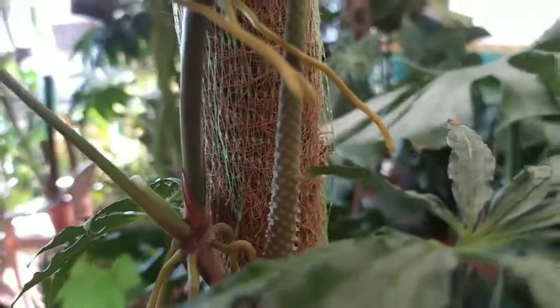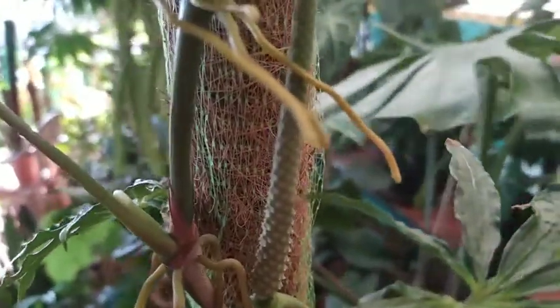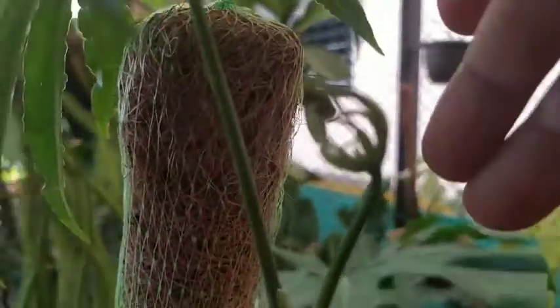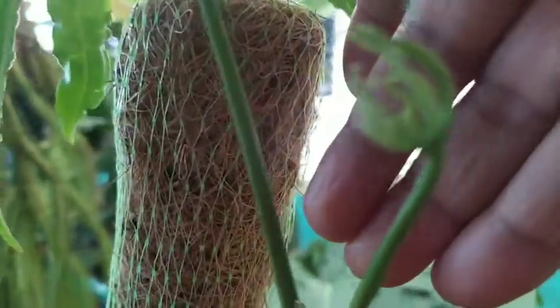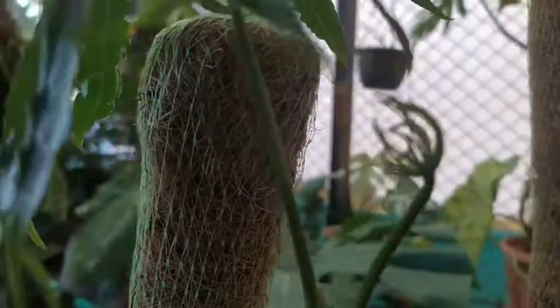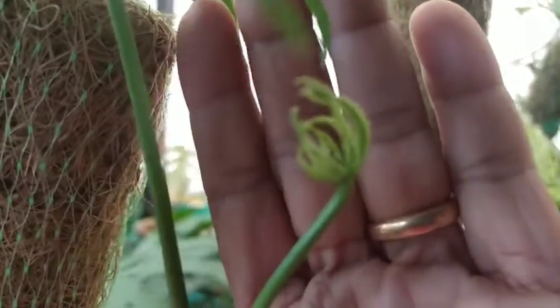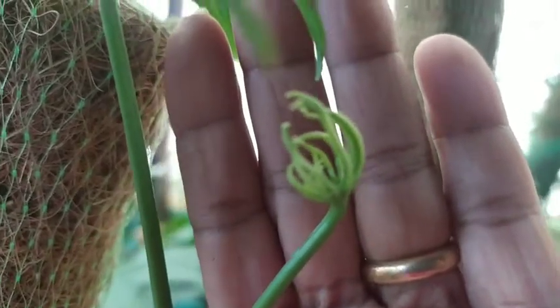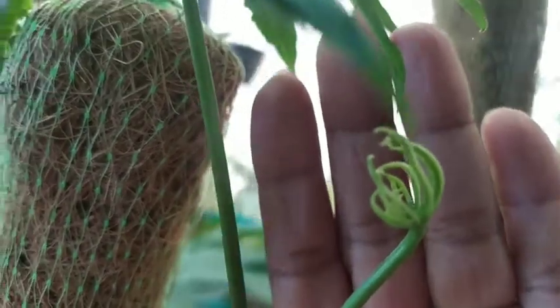Having an inflorescence on a climber Anthurium is a big deal for me, and when I got this I really wanted to know how the inflorescence would look. I'm still waiting for it to mature so I can see the colour of the berries, in case it reaches that stage. If it is not strong enough, it may just dry out and die.